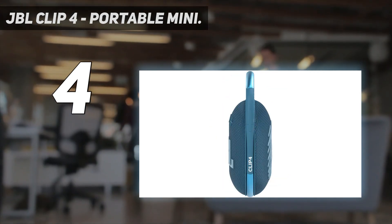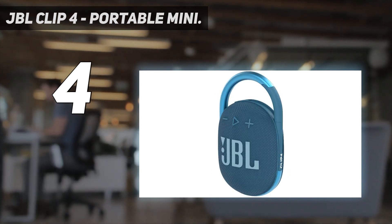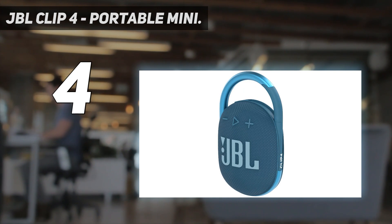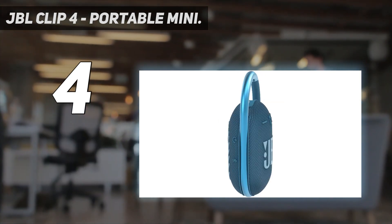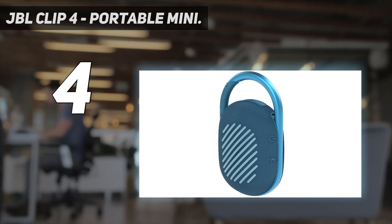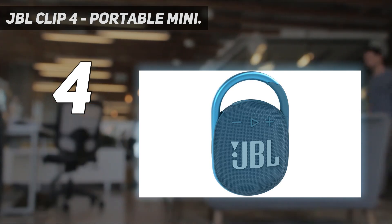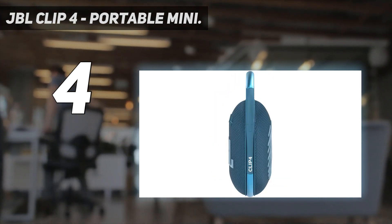The JBL Clip 4 features an ultra-portable design with a redesigned integrated carabiner for extra protection. You can take it anywhere — just clip it on a belt, strap, or buckle and go explore the world. It also gives you up to 10 hours of playtime on a single charge, and lets you wirelessly stream music from your phone, tablet, or any other Bluetooth-enabled device.